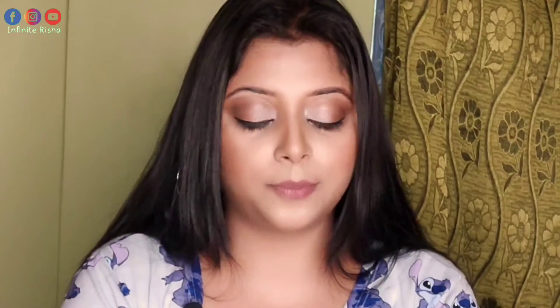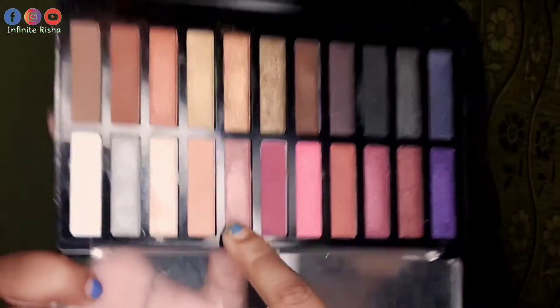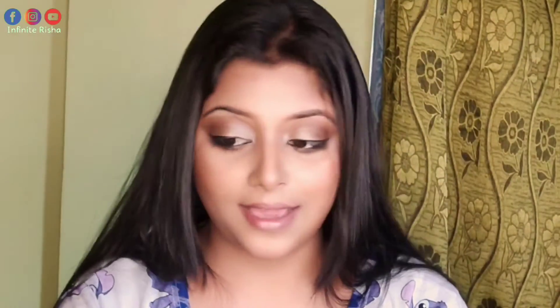Now if you want to make your lips look more shiny, you can take a highlighter or pick a shiny shade from the eyeshadow palette. Apply it on top of the lip shade. You can see that the lip shade looks very shiny and highlighted after applying it — it doesn't even seem like it is not a lipstick. It is a full lipstick look and very highlighting.